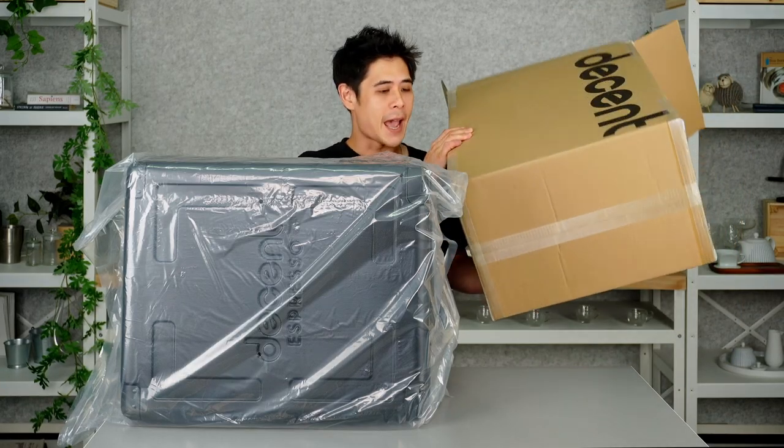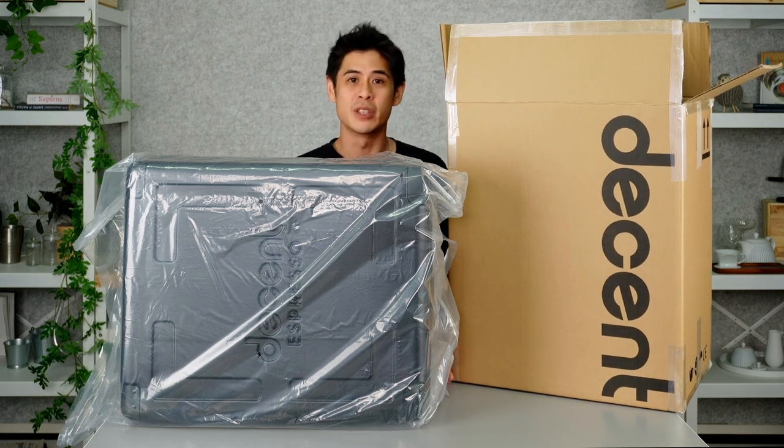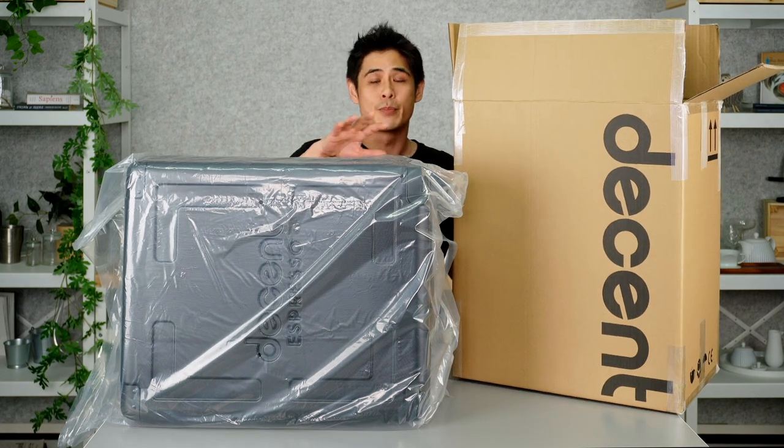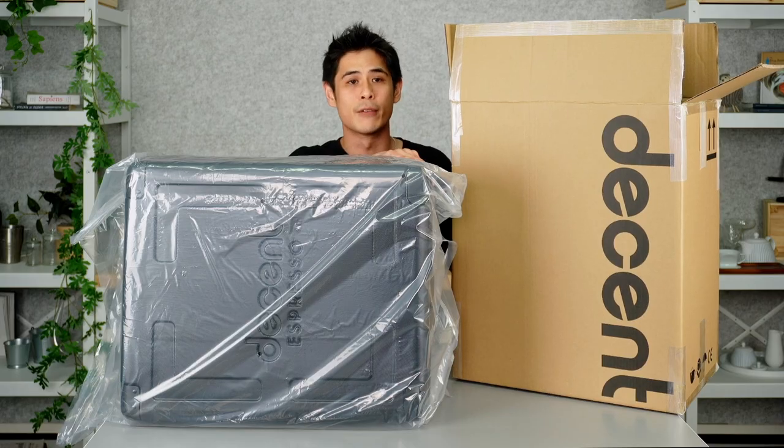Once you've removed the DE1 from the box, don't throw it away just yet. We recommend you flatten the box itself by cutting the tape at the bottom and storing it away, just in case you ever need to send the machine back to us, either for repair or maybe just for a return. The box itself will actually protect the flight case from any knocks or damage that it may experience during travel.